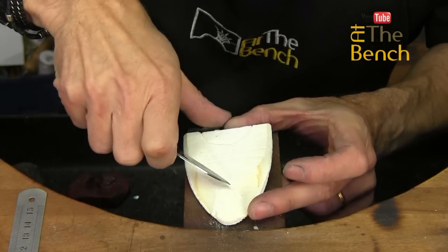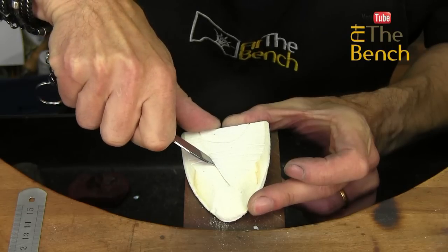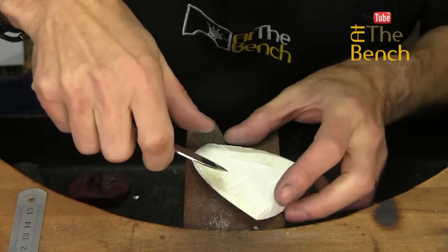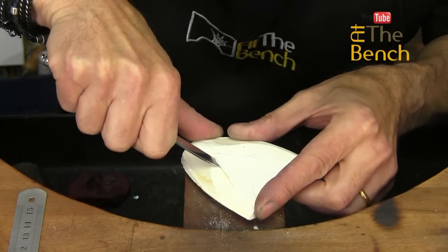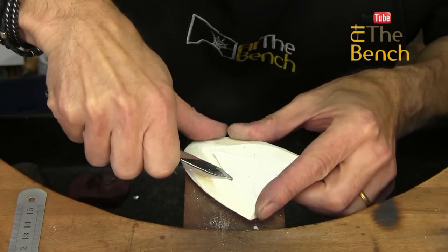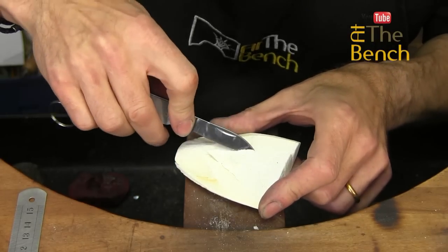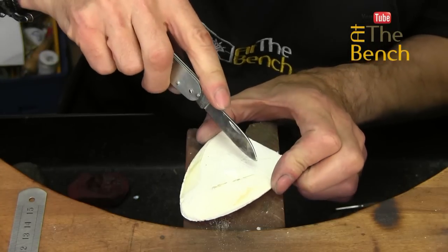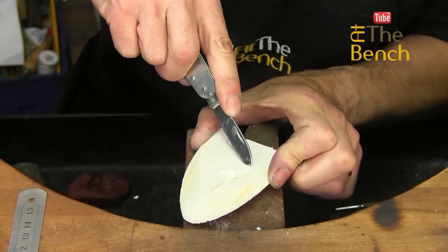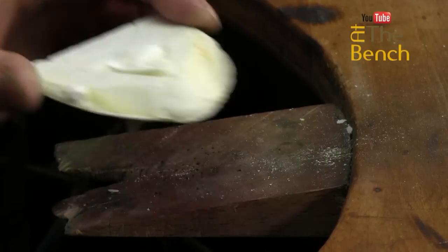A penknife is all you need to carve this out — just come in at an angle. If you do make a mistake, that's tough, because you can't replace the cut. Once you've carved it, once you've cut it, that's it — you cannot do anything else with the piece. You'd have to stop, throw it away, and start again.